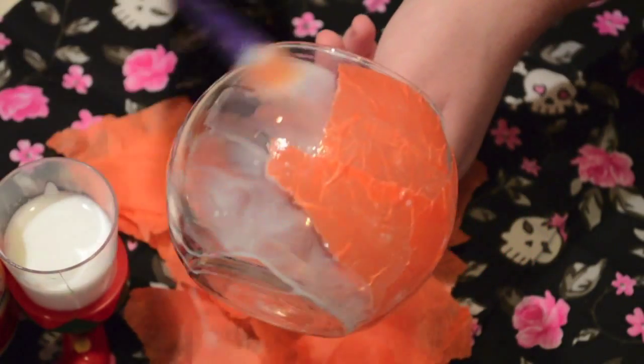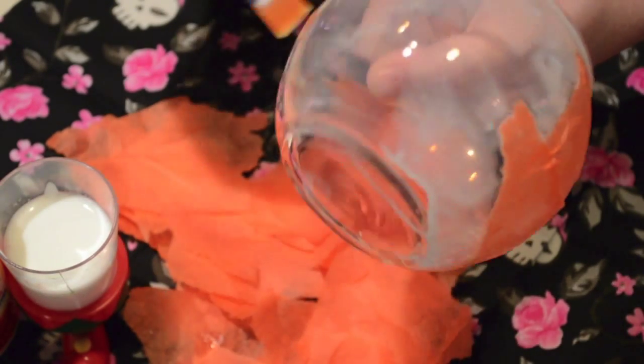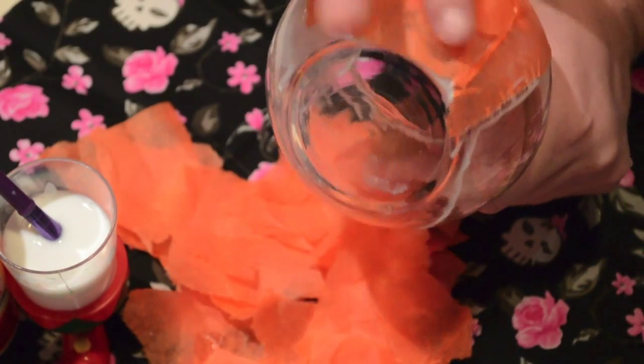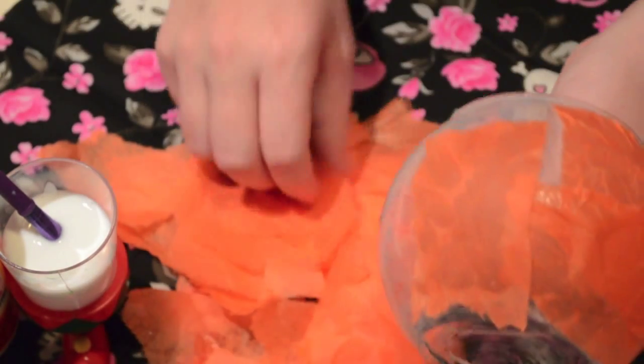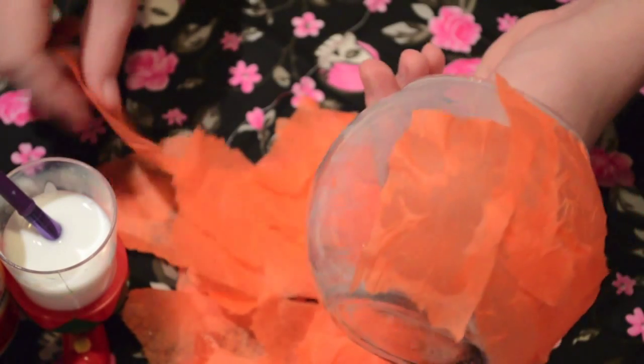Continue the process of putting the mod podge mixture over the candle holder and then adding more tissue paper. As you go along, some pieces will be sticking up because they're overlapping — just take more of the mixture and put it over those pieces so they lay flat.